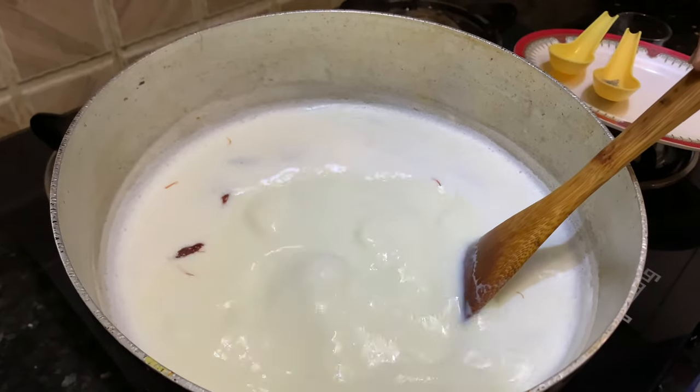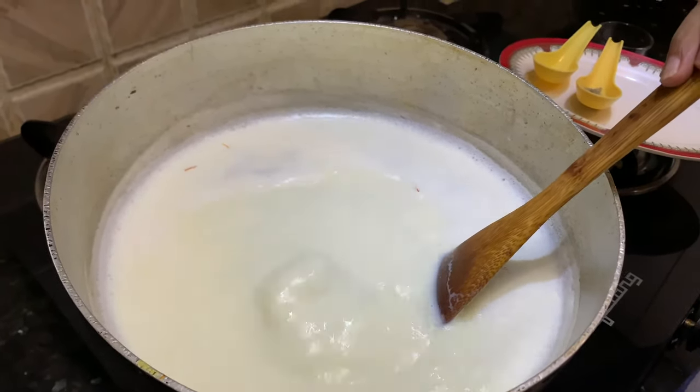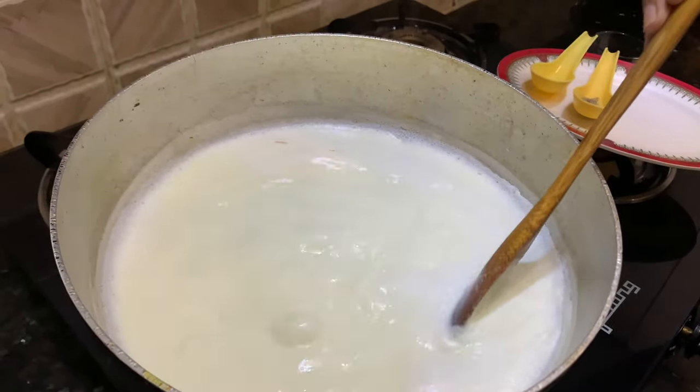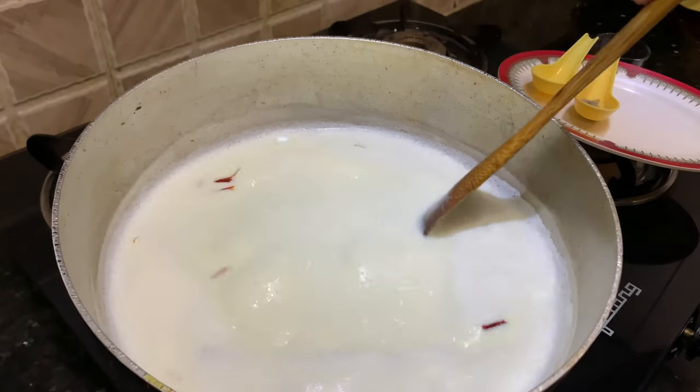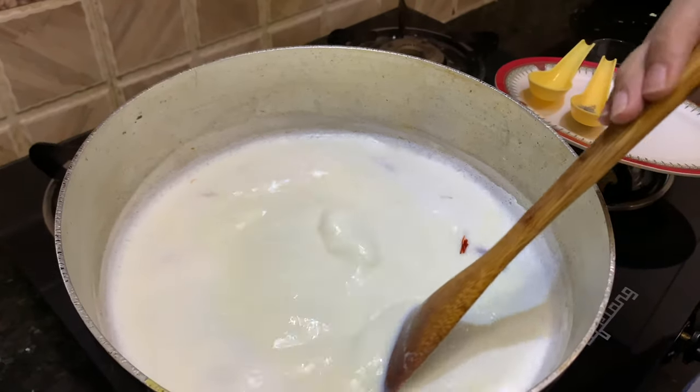Now you can see the milk has started to boil. Lower the flame. If you're standing near the stove and continuously stirring, keep it on medium flame. Or you have to simmer it if you're doing some other work, because it is going to take time.